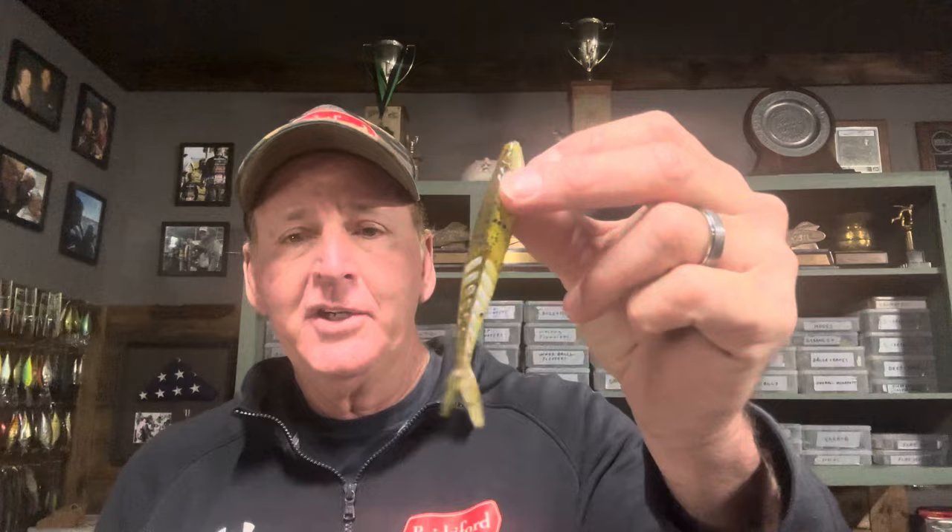Right off the bat, it's the new Zoom Shimmer Shad — this is going to be a freaking awesome bladed jig trailer. I've got it on right here; you can see the profile of it, that minnow-looking bait. Having fished so many years and used so many different lures, I can tell just by looking at a lure if it's going to be productive. With soft plastics like the Zoom Shimmer Shad, you can tell right off the bat how awesome it's going to be. They just got them in at Tackle Warehouse — I'll put my link in the description.